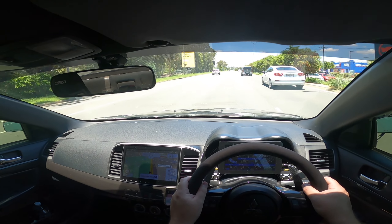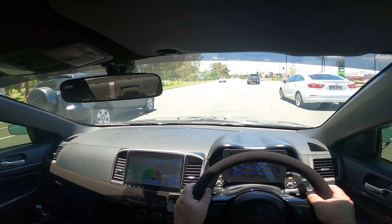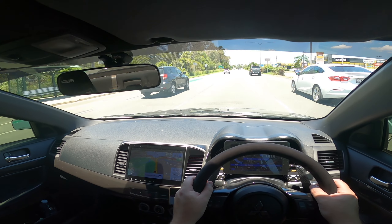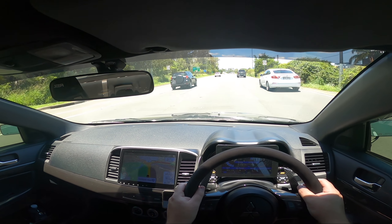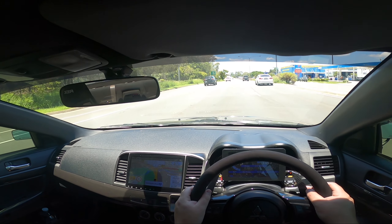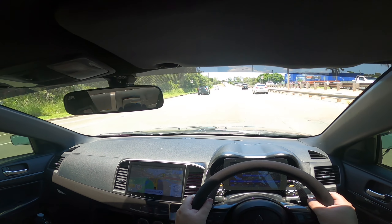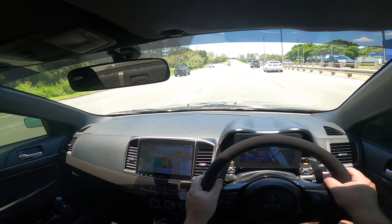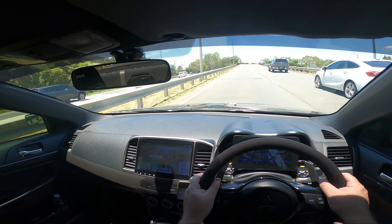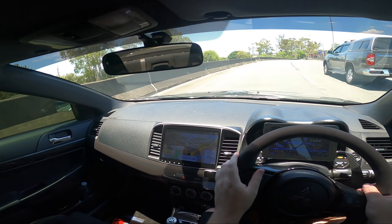That thing sounds like a jet taking off — just whistling the whole time. Now I believe it. That's what it sounds like — that's my car from now on. That is nuts. I'm not even doing any pulls. I'll watch the boost gauge — that's hitting four to five pounds of boost and that's the sound it makes. That is crazy.